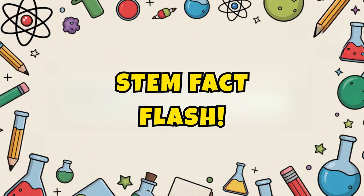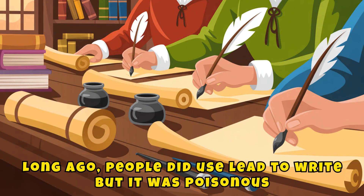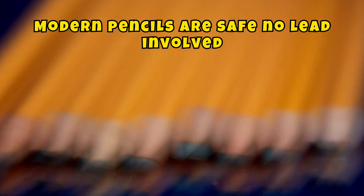STEM Fact Flash! Long ago, people did use lead to write, but it was poisonous. Modern pencils are safe — no lead involved.